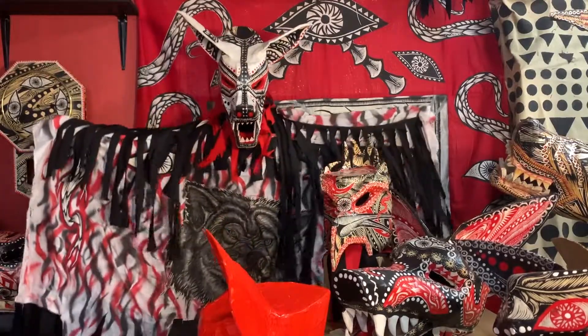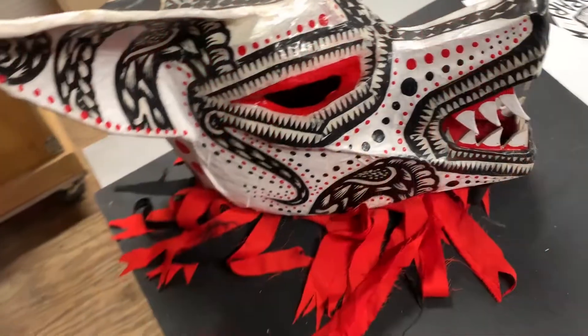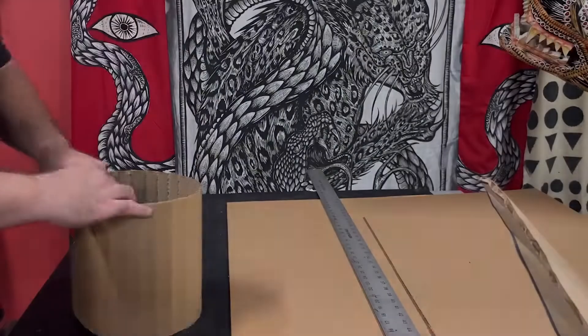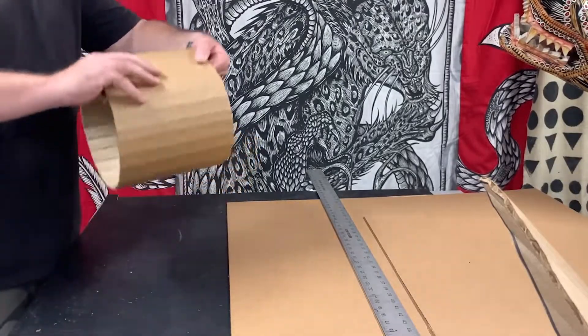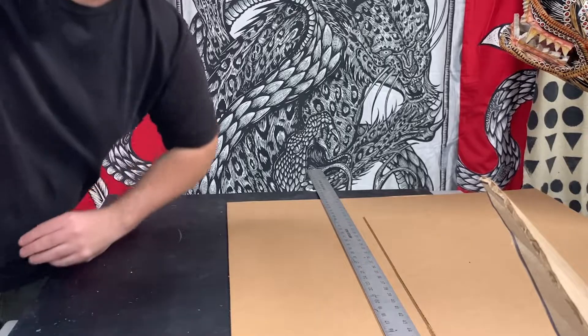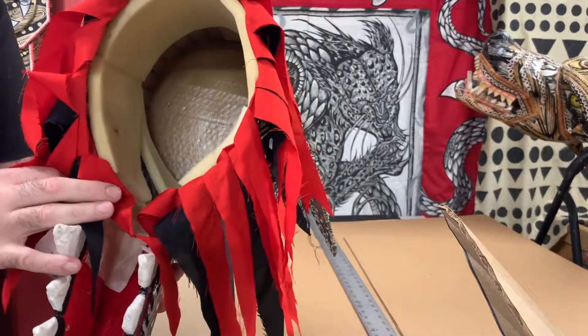Hello, my name is Dennis McNett and I'm going to show you how to make a wolf mask out of cardboard and paper mache today. The first step is making a solid cylinder that fits your head — this is going to be the base of the mask. If you look at this, underneath all the detail it's just a really simple cylinder.